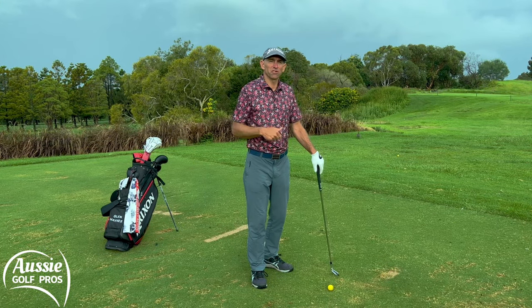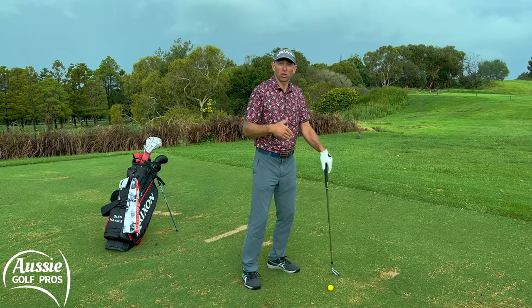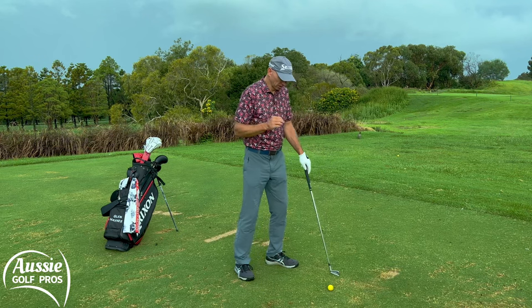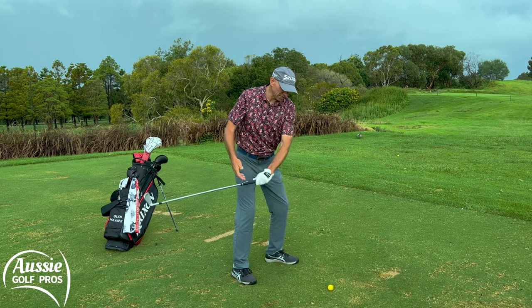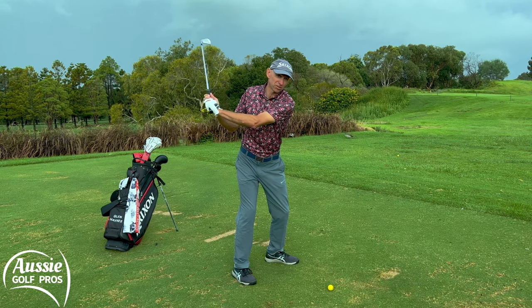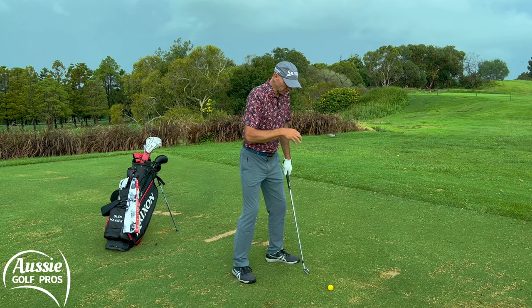Step number two is in your feet. You can get a lot of power from your feet, and your footwork is really important to help with longevity and injury prevention. As we get older we can't turn as well as we could a few years ago, so we're really trying to get the chest back behind the ball and rotate, but our body just won't do it. So footwork is how we can help that rotation.